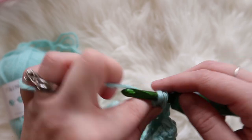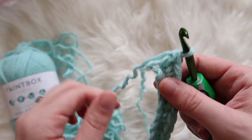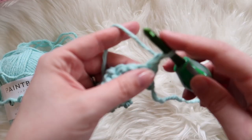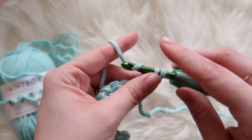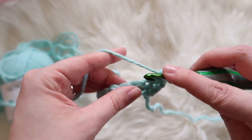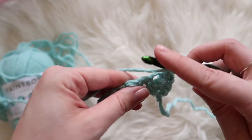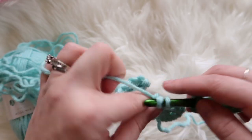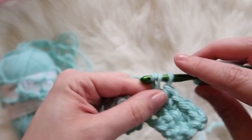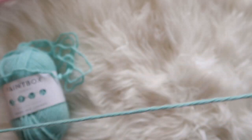So we ended with a double crochet. Now what we're going to do is chain one, turn, and we're going to put a single crochet where the double is and a double crochet where the single was. Since we ended on a double crochet, we start with a single crochet, and you just repeat that all the way across.